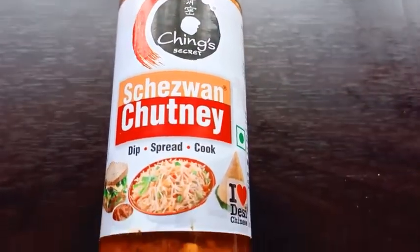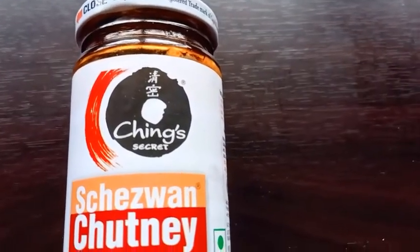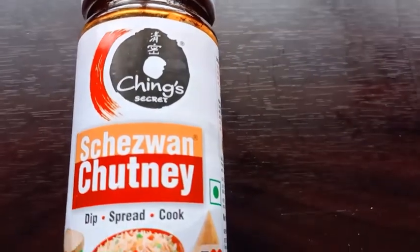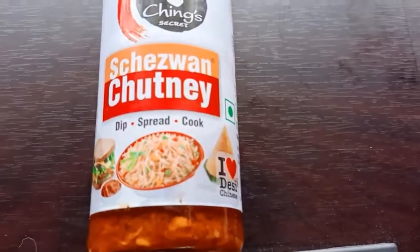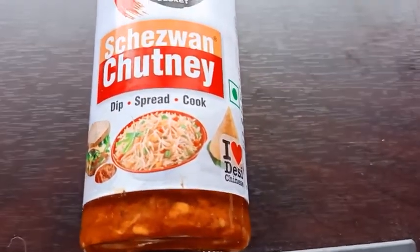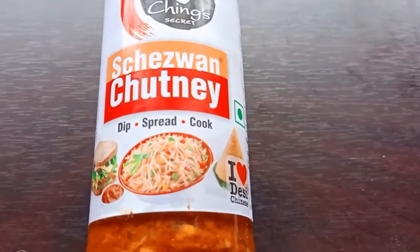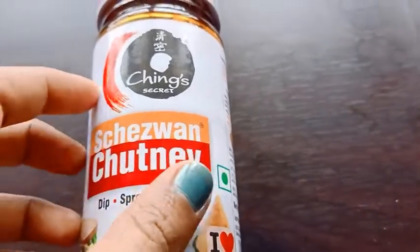Hello friends, welcome to my channel. Today I'm going to give a review of Ching's Secret Schezwan Chutney. It's all our favorite — you can use this Schezwan chutney as a dip, spread, or cook with anything you can eat.